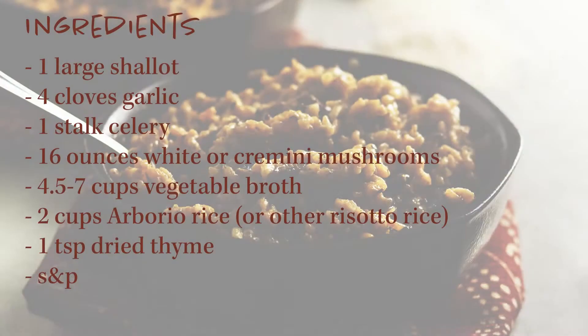Here's everything you'll need to make this recipe. I'll also leave everything in the description box below along with a link to the blog post with some starch-filled photos and a printable recipe card.